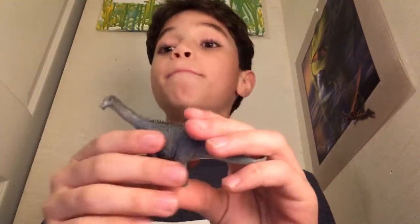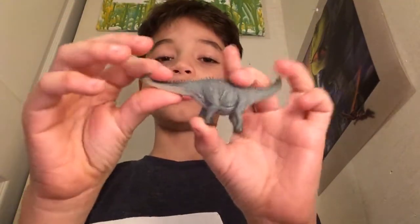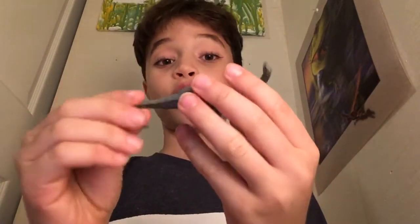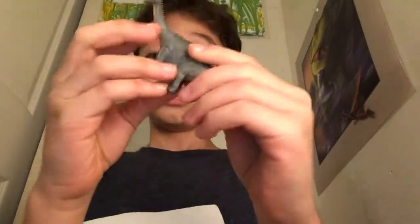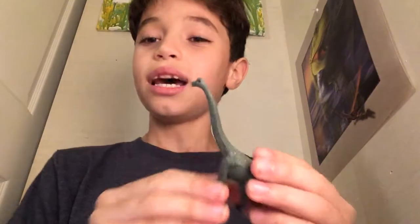Love the details on this Apatosaurus — so realistic, just amazing. Look at this dinosaur, just swapping its tail. Love the spikes — honestly, the spikes are amazing. There's nothing cooler on this dinosaur. Here's the number on the base if you were wondering. These dinosaurs are not hollow, just for your information.